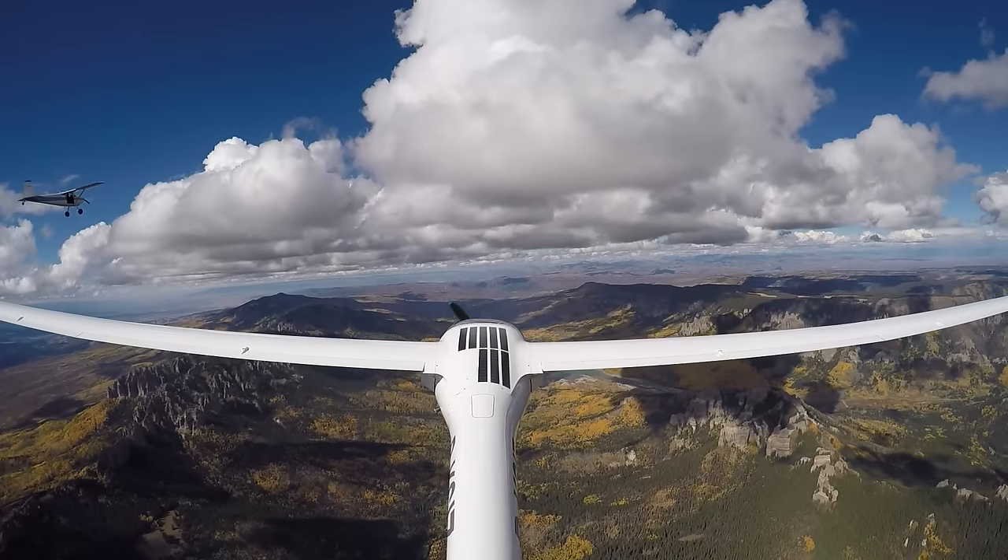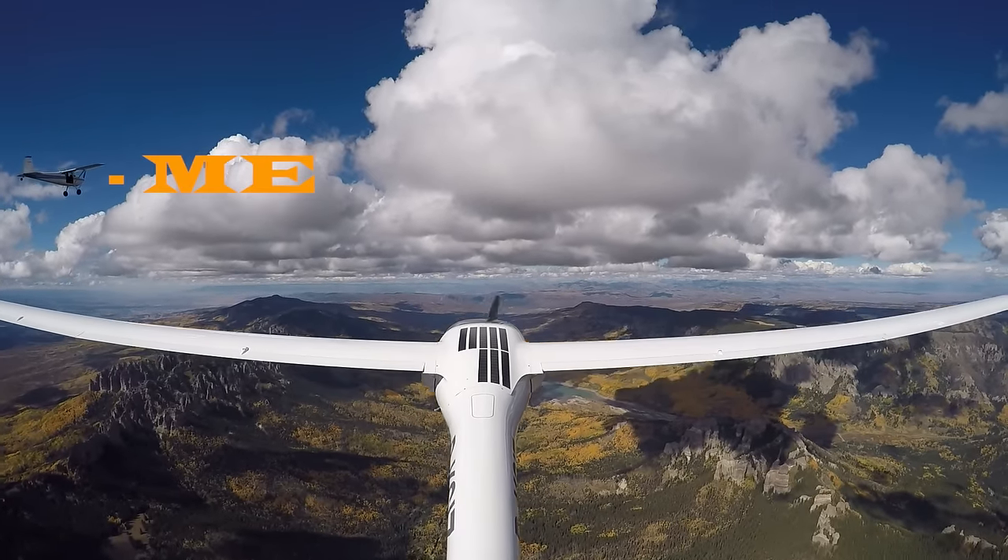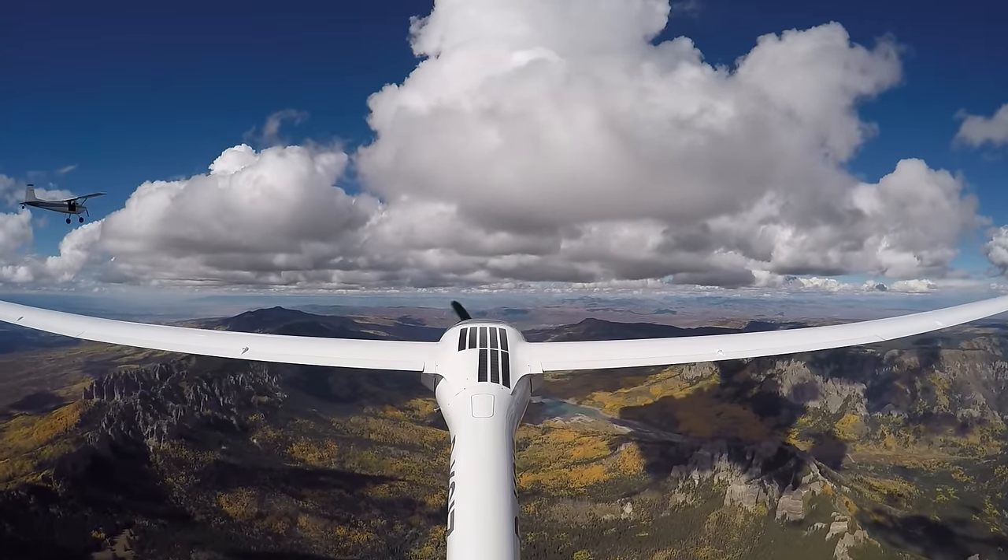This week I thought it'd be interesting for you guys on YouTube to see how someone like me achieves an air-to-air shoot. By air-to-air shoot I mean when we're photographing one plane from another plane. I thought it might be interesting for you to see how we rig the camera ship — the aircraft we're going to shoot from.